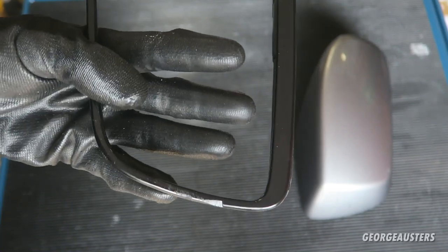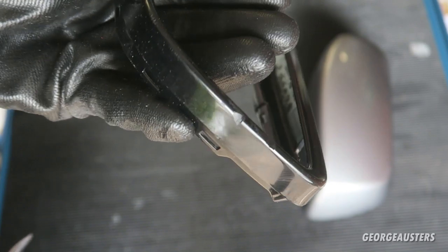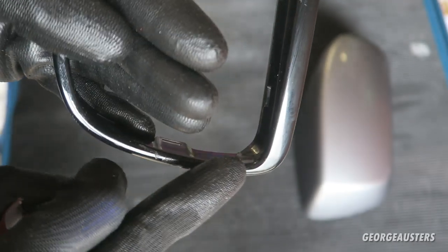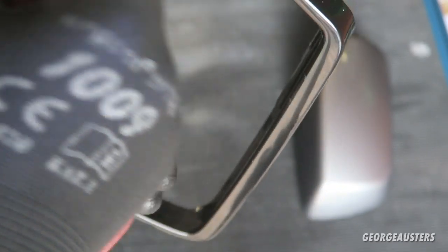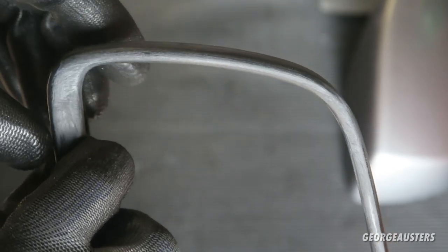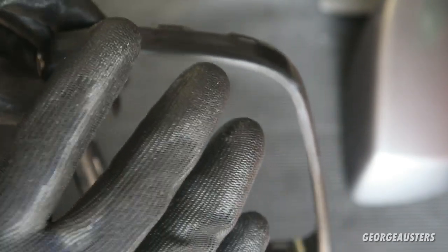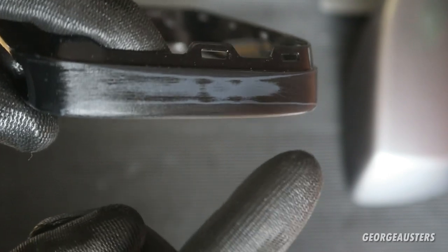I've given these a good clean, and next I'm going to attack them with some sandpaper — this is 120 grit. We have some quite deep chunks out of this mirror surround so we need to get this as flush as possible before attempting to apply any paint. I'm going to concentrate on getting this flush first. After sanding, the dents are gone and it's now pretty much flush. I thought about just sanding it down and polishing it back, but the primer underneath is showing through —